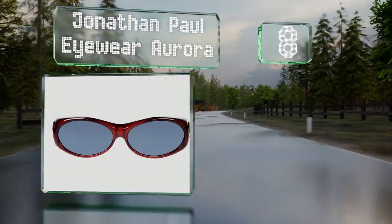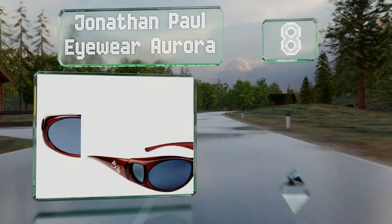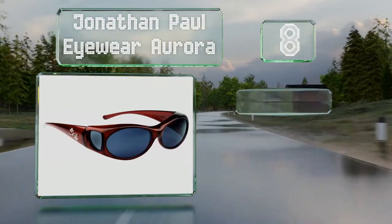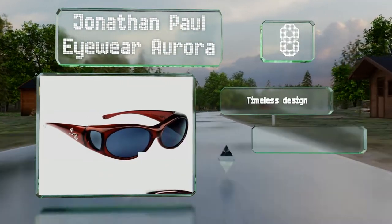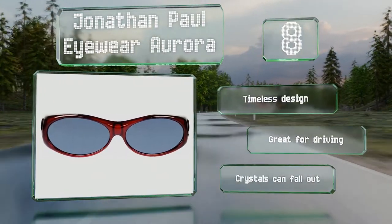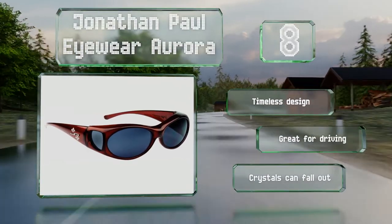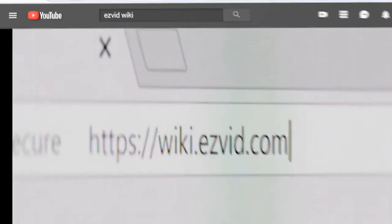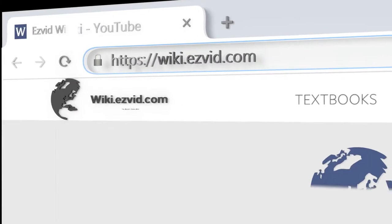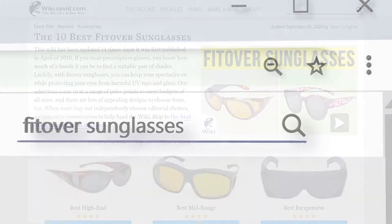Coming in at number eight on our list, the Jonathan Paul Eyewear Aurora have genuine Swarovski crystals inlaid in the arms for a bit of sparkle. These do a good job of blocking harmful light wavelengths and eliminating distracting glare. They're a timeless design that are great for driving, however the crystals can fall out.